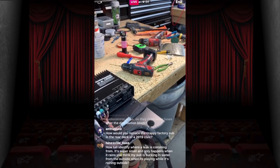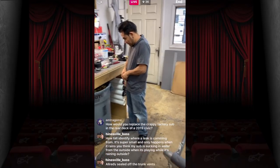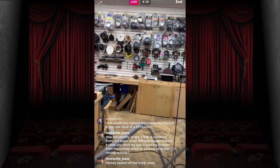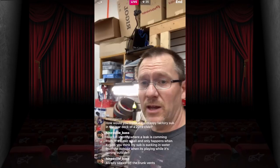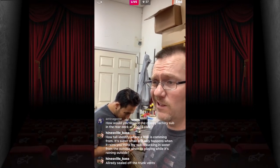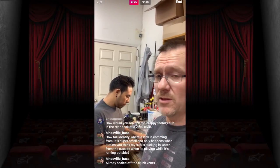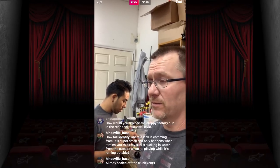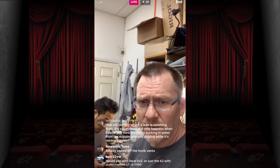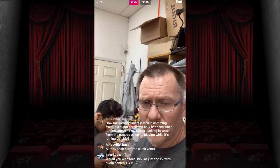How would you replace the crappy factory sub in the rear deck of a 2019 Honda Civic? I would pull it out, get an LC2i, and put a proper sub in a box — not replace that rear deck speaker. Honda could have made it sound better and didn't. Rear deck speakers are just not that impressive.